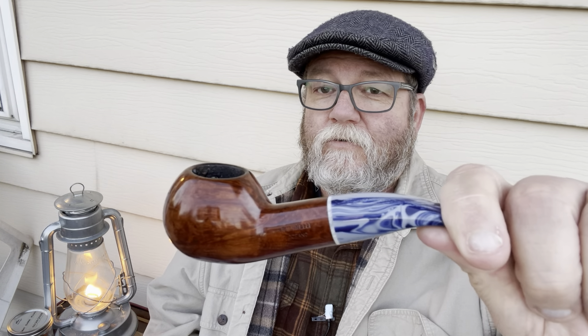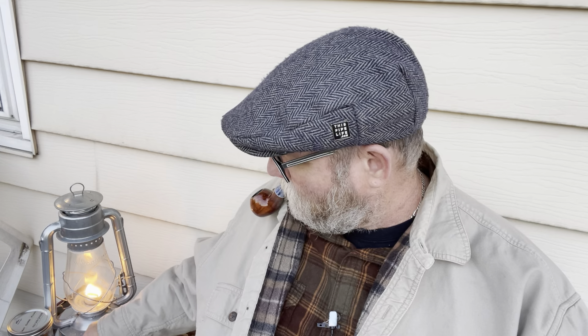Hey guys, welcome to the 2 a.m. pipe on the patio. Today I am smoking my Sunday 320, my Oceano Smooth. This was a gift from a Piper 49er up in Alaska. It's a sweet smoking 320, I'll tell you.